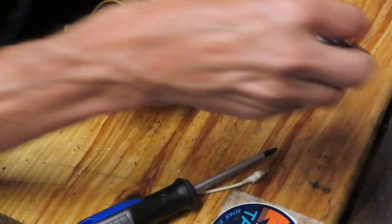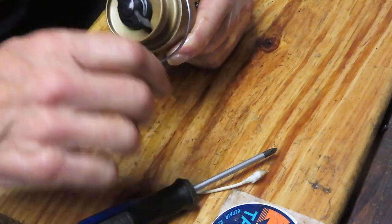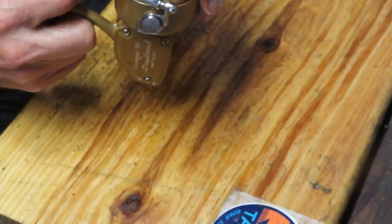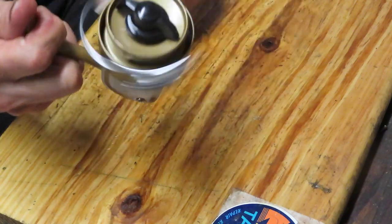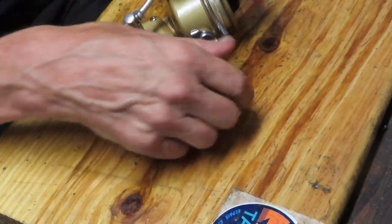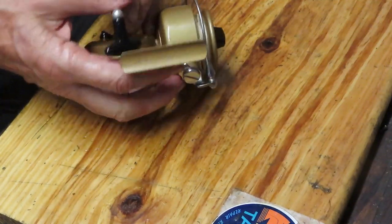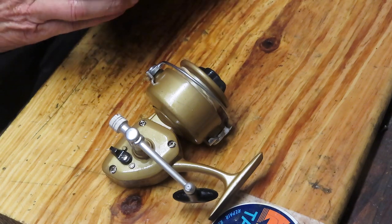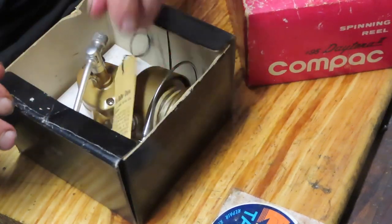We have the drag adjuster knob ready for final testing. I want to thank our first responders and essential personnel for keeping us safe during the pandemic — your efforts are truly appreciated. Here we go — we've got anti-reverse, a nice smooth functioning reel. It's amazing what fresh grease will do. The bail functions easily. The last thing I'll do is collapse the handle inward, the way it was stored, to protect it. That's the Compact Daytona 2, number 95, from Japan, circa 1970s. Stay safe, stay well — this is Dennis with Second Chance Tackle.